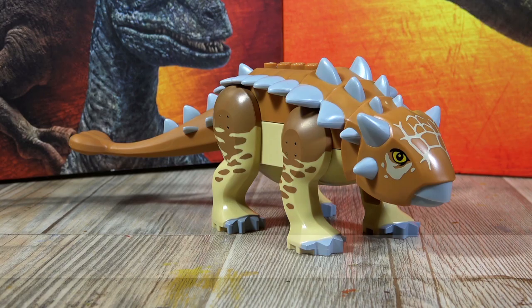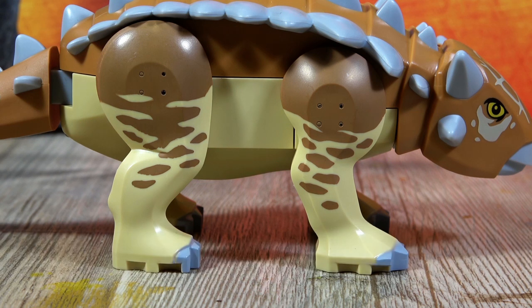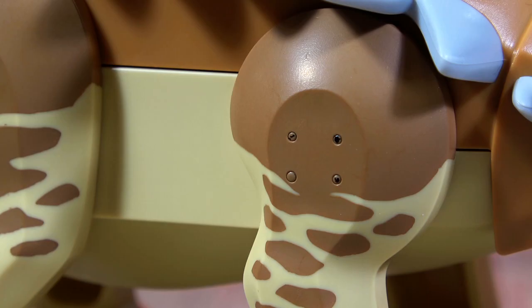Here you can see the new Ankylosaurus. The Ankylosaurus is a completely new figure, but of course Lego has reused parts such as these leg pairs — they are structurally identical to those from the Triceratops. On closer inspection, unfortunately you can see some ugly details: four visible pin holes where the brick on the opposite side holds, and the paint is already partly scratched off in those spots, even though these are brand new figures.